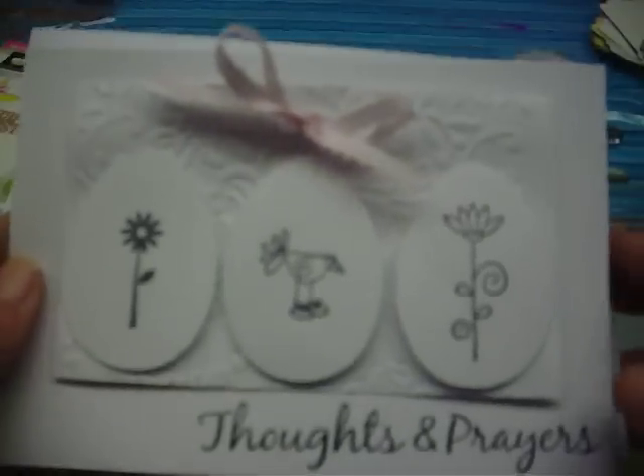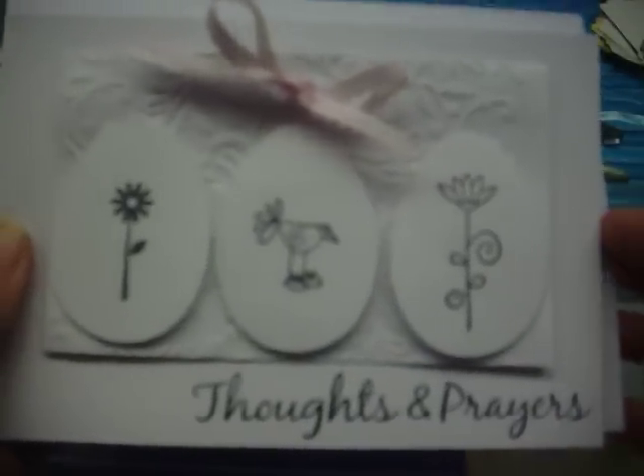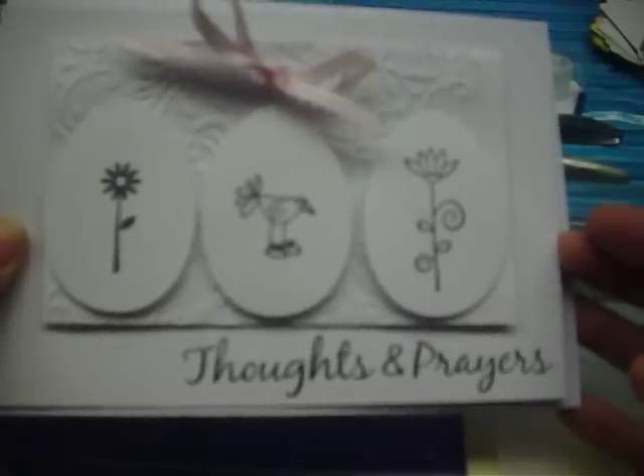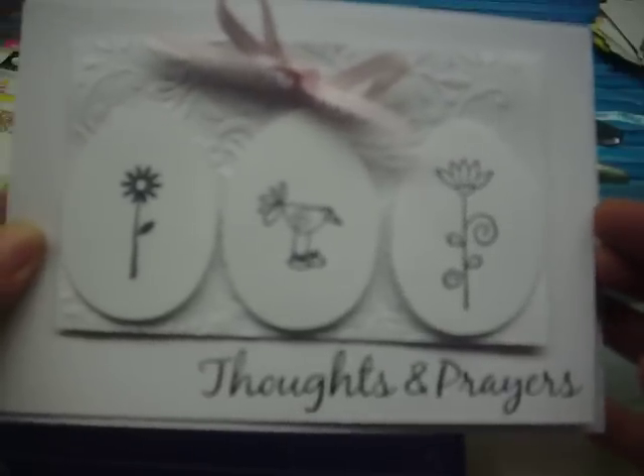Hi, this is Donna. I just wanted to stop by today and show you how to make this little card. This is a quick and easy card. It's white on white — very simply elegant, I think. This would be a great card if you've got someone ill in your family or you just want to send someone a note to let them know that you're thinking about them.